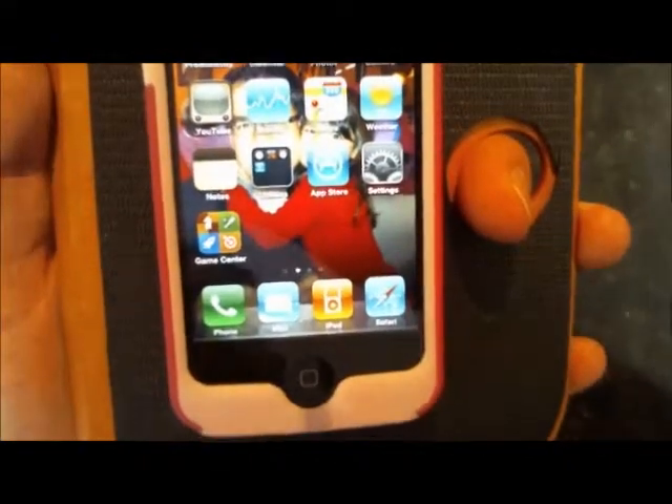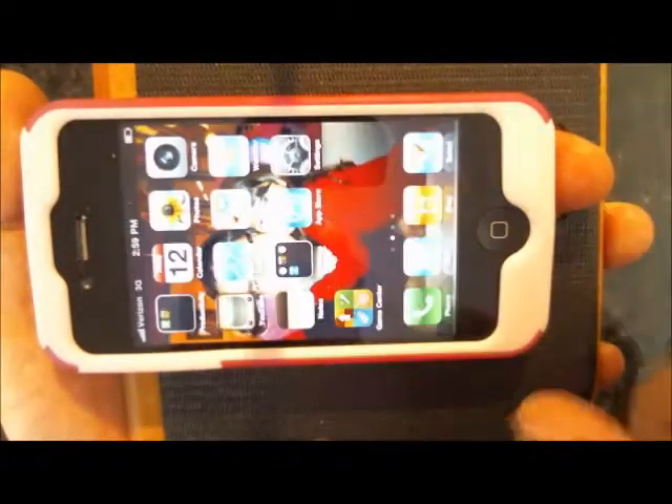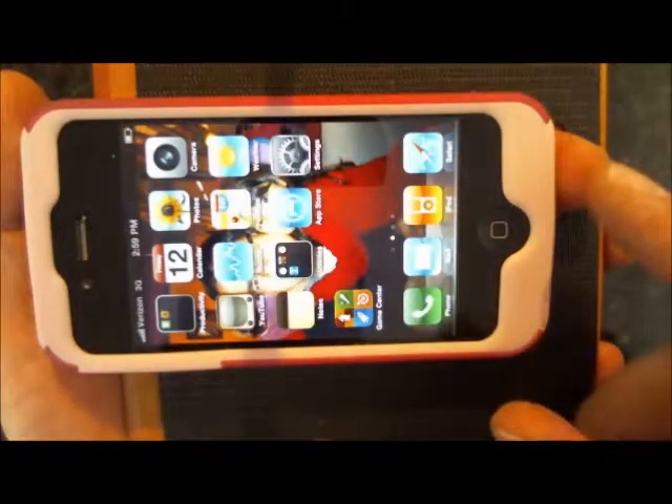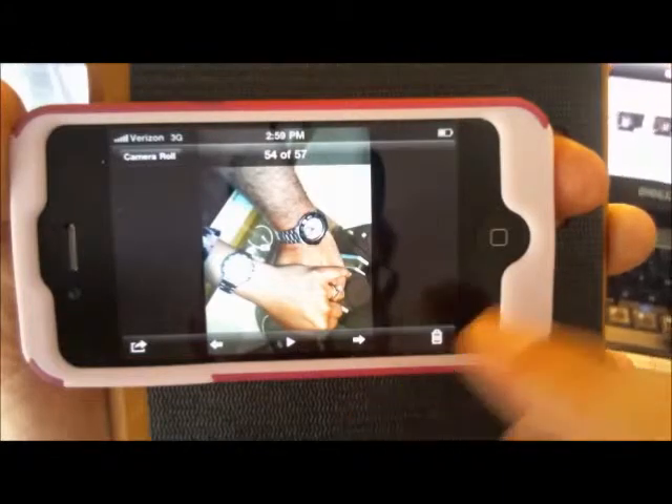This webcam is happiest when it's about seven inches from the device. This is a Logitech 525. Once we get there, I'm pretty happy with the resolution and the level of detail.